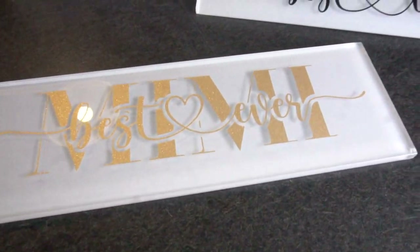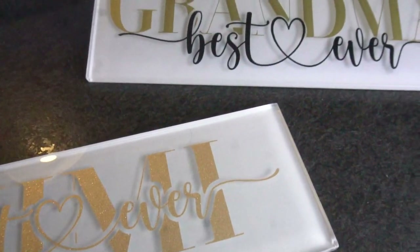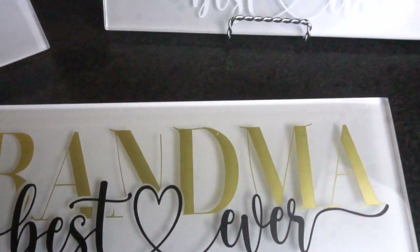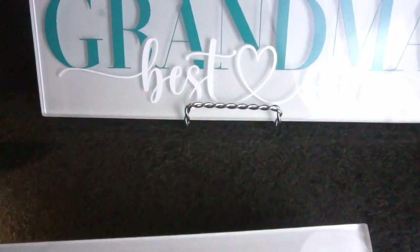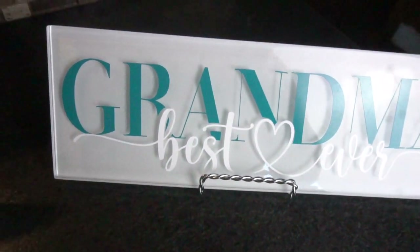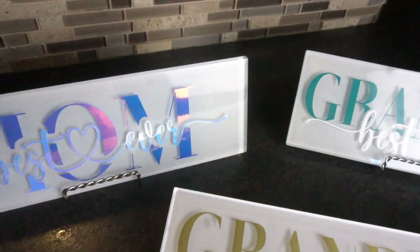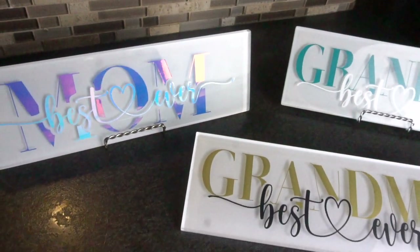With Mother's Day quickly approaching, I wanted to create some personalized crafts and show you step-by-step how to create them. Today I will be creating some DIY Mother's Day subway tiles using some 651 vinyl. These are really easy and fun to create and I can't wait to show you how, so let's get started.